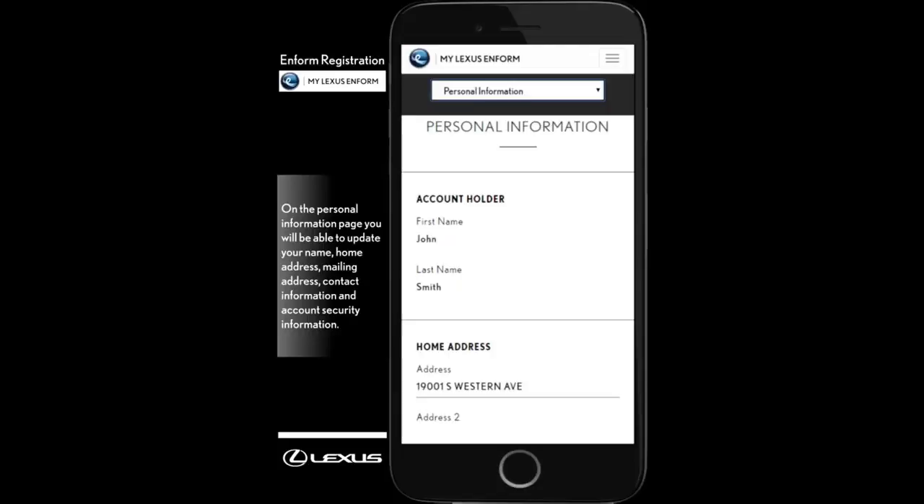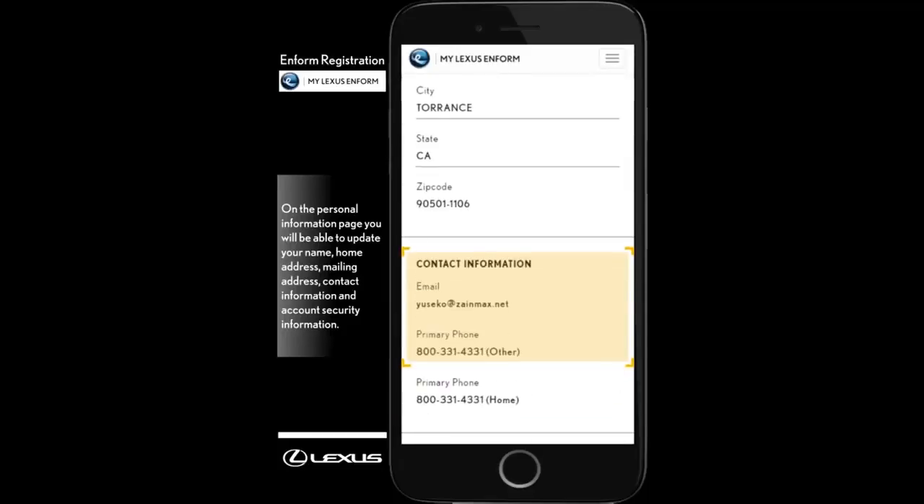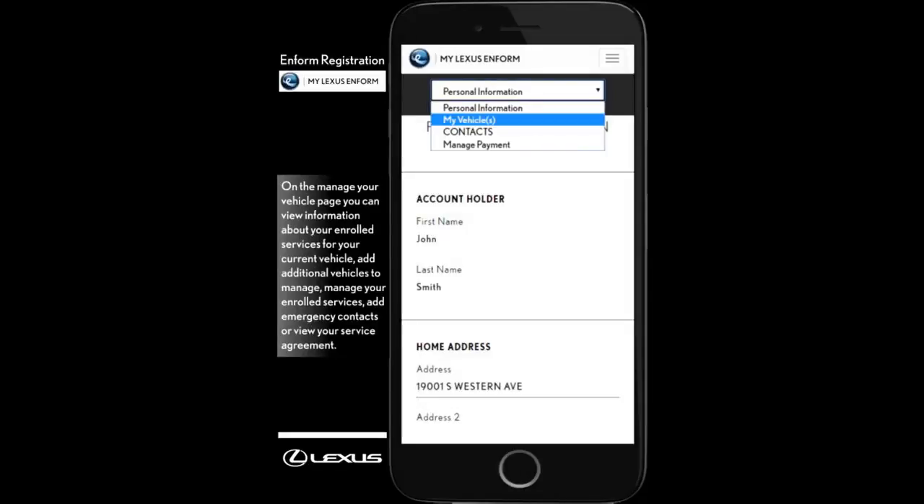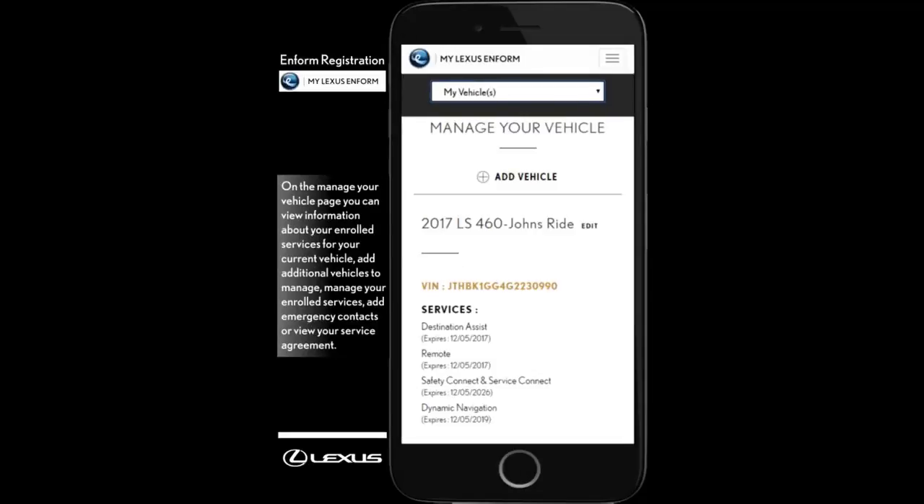On the Personal Information page, you'll be able to update your name, home address, mailing address, contact information, and account security information. On the Manage Your Vehicle page, you can view and manage your enrolled services, add additional vehicles, add emergency contacts, or view your subscription service agreement.